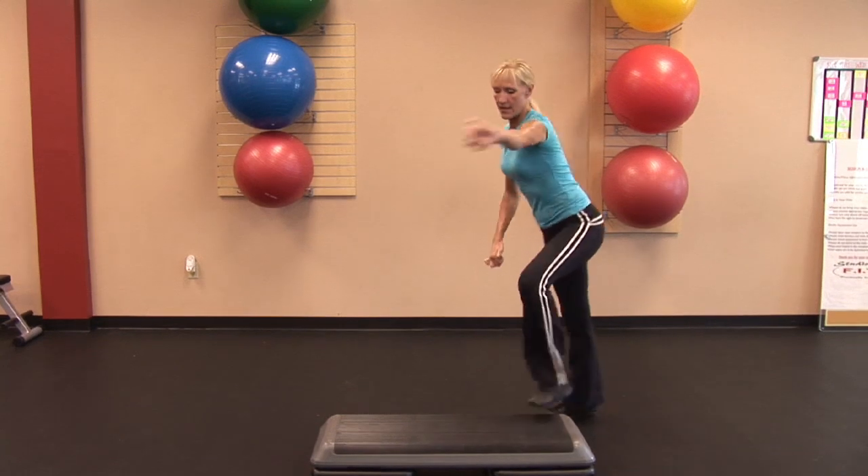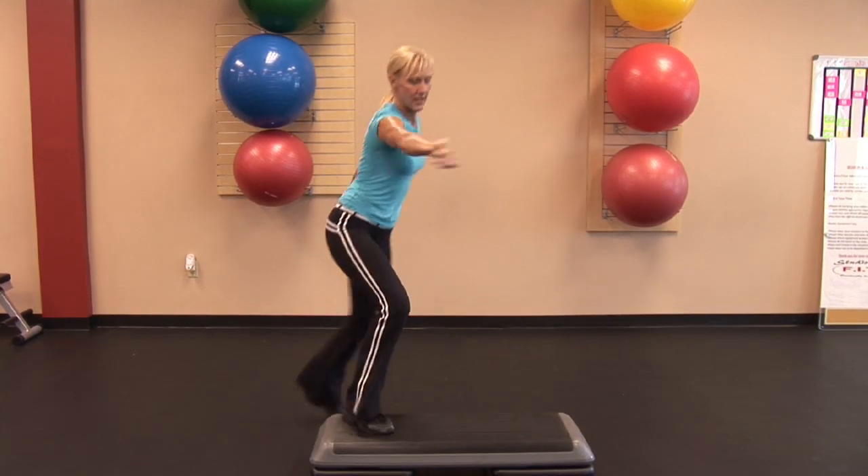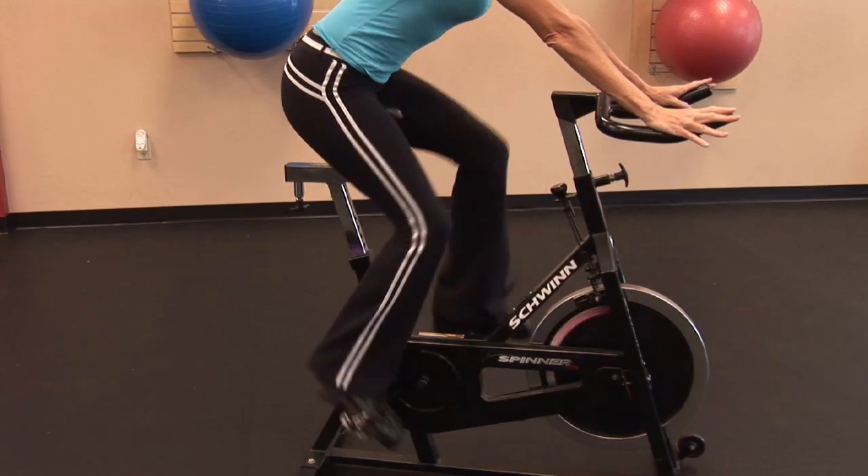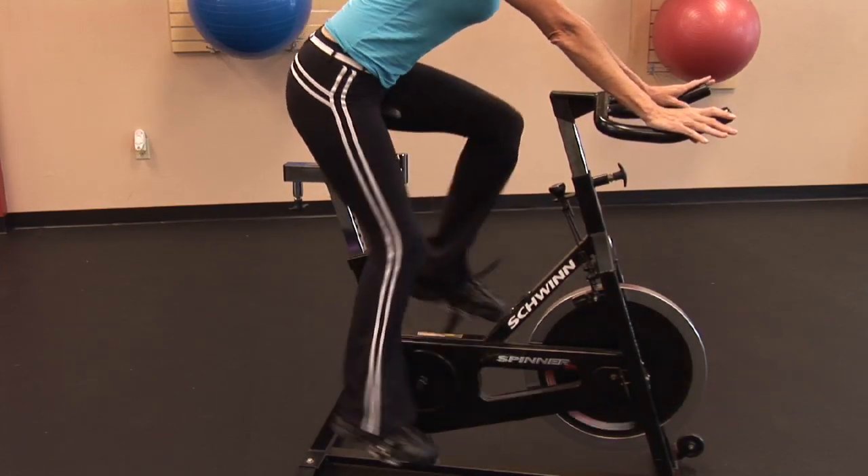Hi, I'm Carol Ann with Studio Fit of Tampa and today I'm going to talk about easy at home cardio exercises. The great thing about today is that there are many opportunities for you to invest in home cardio equipment — treadmills, bikes, ellipticals — they're very reasonably priced and you can have them right there at your home, very convenient, hop right on and get your cardio workout in.